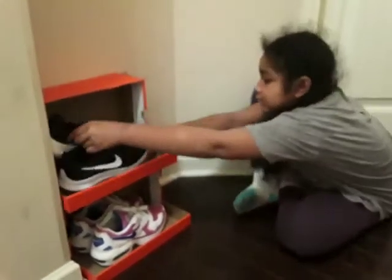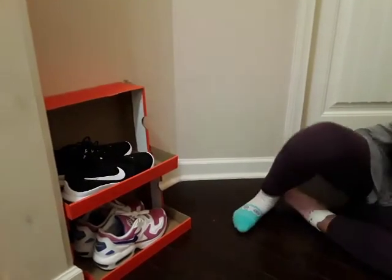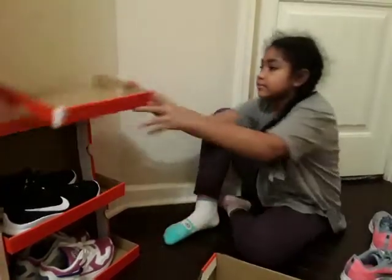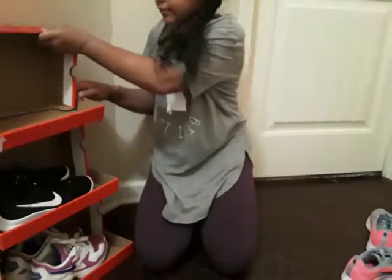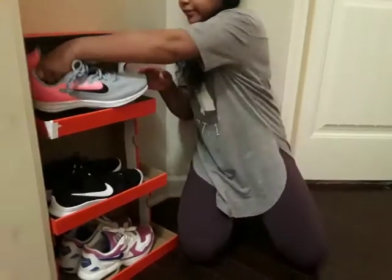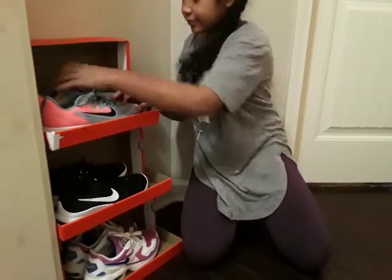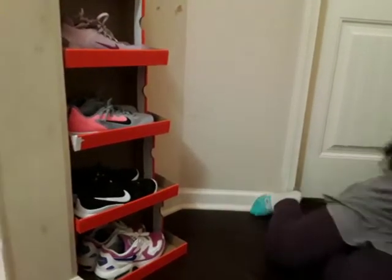Like this. And you can put another one on top — like this — with more shoes. And put two more shoes. You can add another one as well.